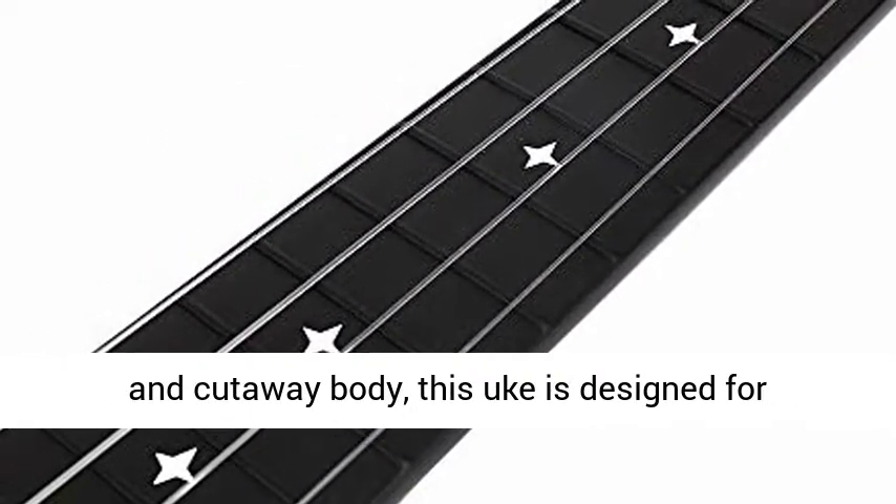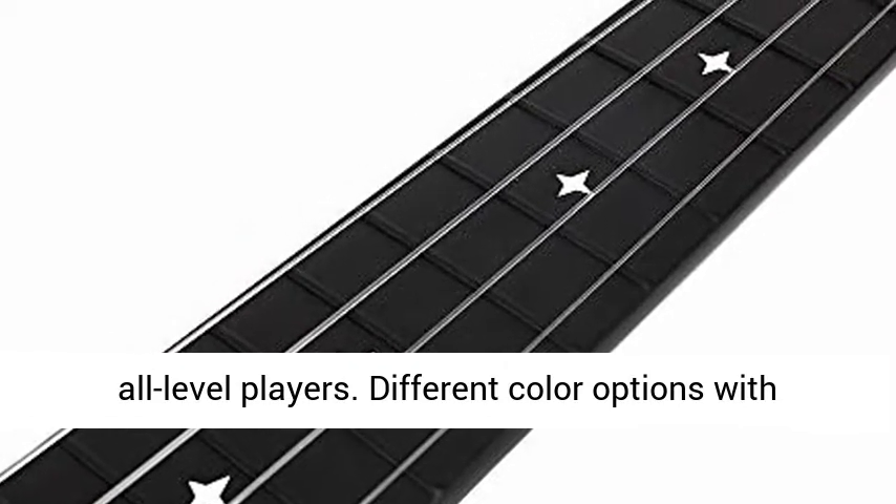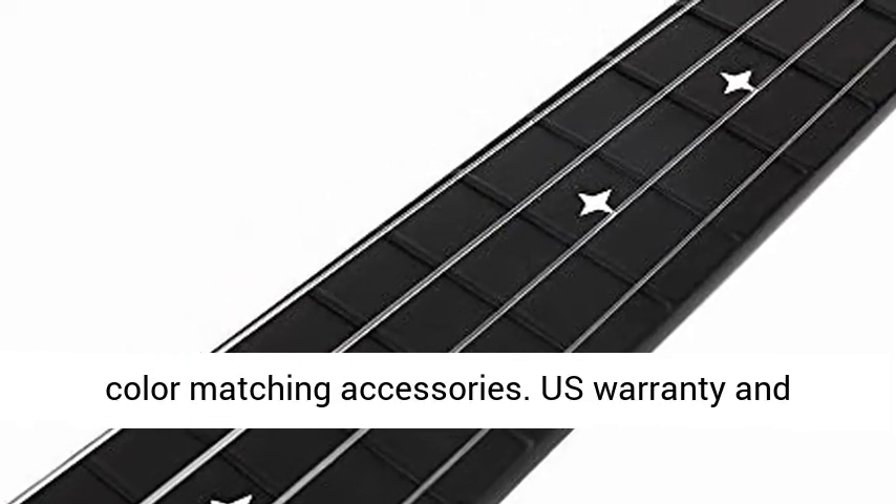With the arched back, radius fretboard and cutaway body, this uke is designed for all level players. Different color options with color matching accessories.